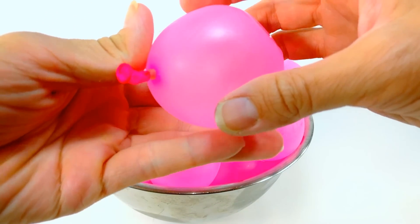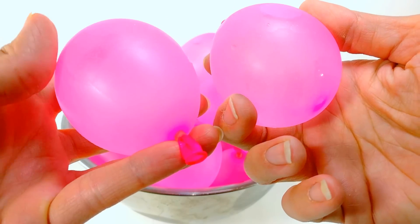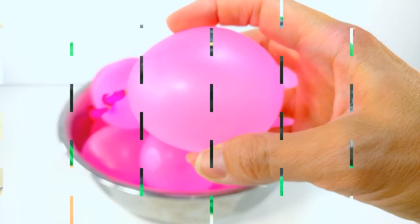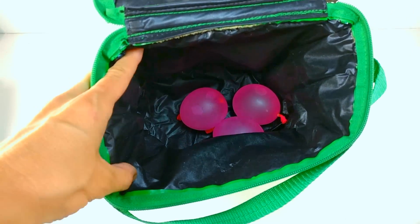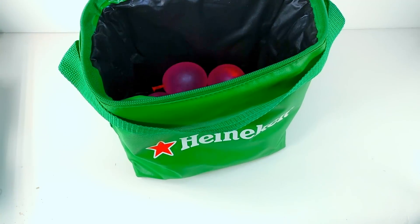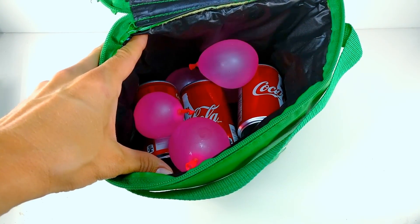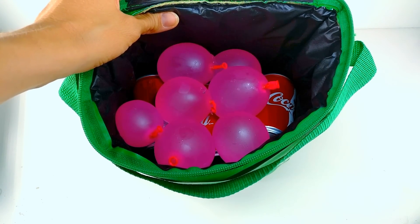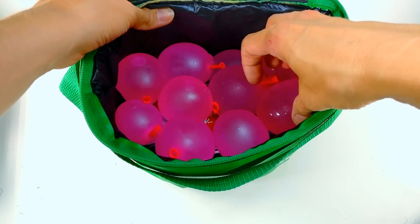Our third balloon trick is the water balloon ice pack. We're using the water balloons we've created and freezing them to make ice packs. You can easily put them in a cooler or in your lunch bag. If you put them in your lunch bag, you'll want a sealed zip-lock bag just in case they pop or leak. The best part is, on a hot day you can take a frozen balloon and use it to cool yourself down as well as keep your food and drinks cool.